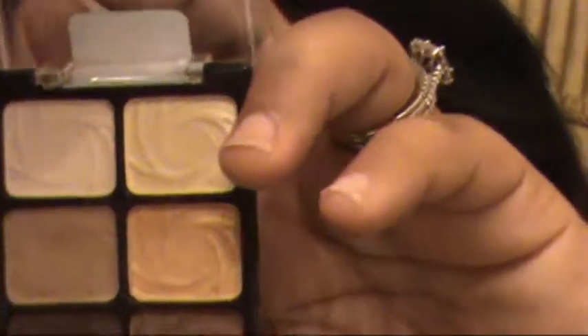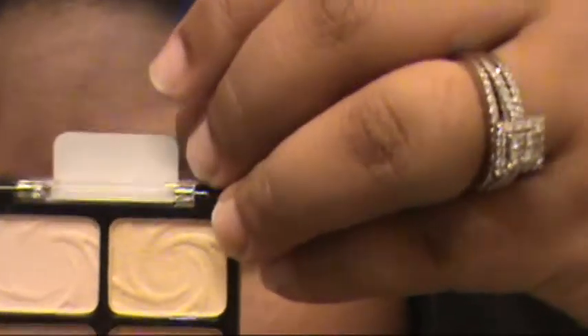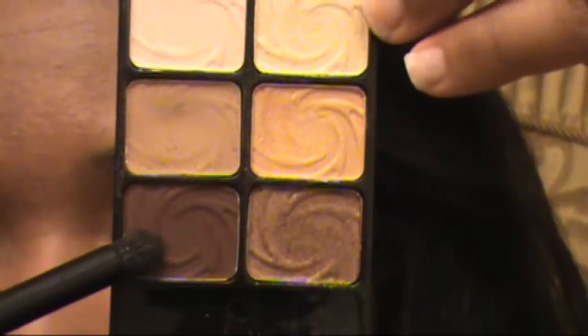Now I'm going to take a little crease brush and a dark brown, and I'm going to do just the outer V — a little bit smaller than I did the green — just to define the corner and give it a little more oomph.